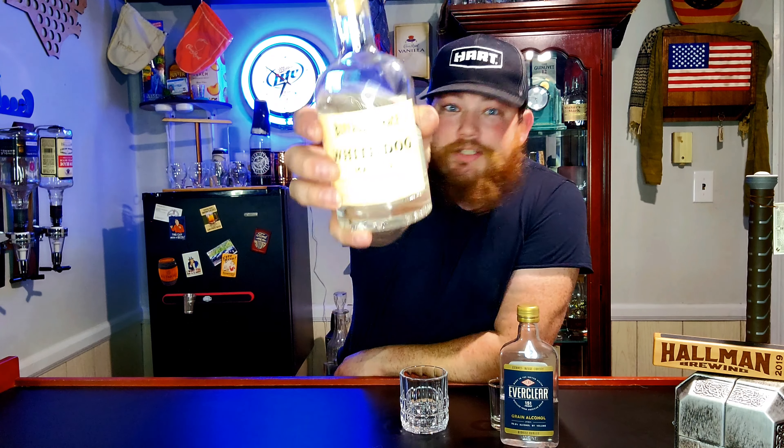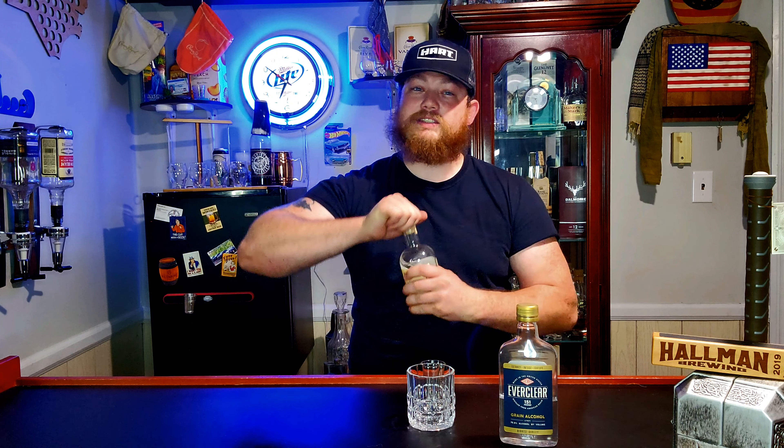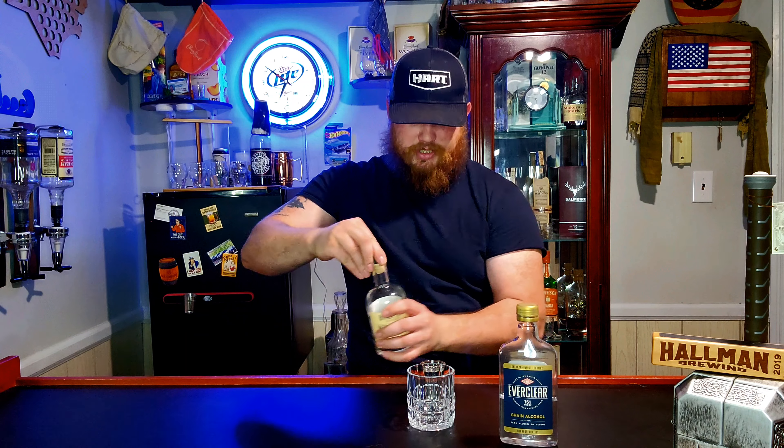We have Everclear here on the side — 151 proof. Then we have our newly bought Buffalo Trace White Mash and White Dog Mash right there, and it is 125 proof. So 151 and 125 puts us at 276. And just because this is going to be so strong, we're only going to do a shot of each. Usually we don't measure, we just pour and go for it, but this time we're actually going to do a shot each.